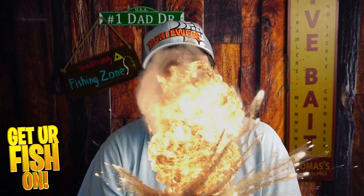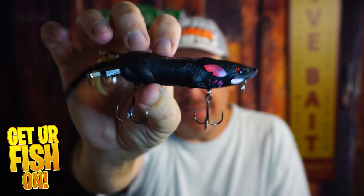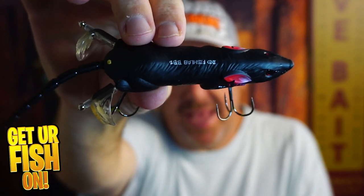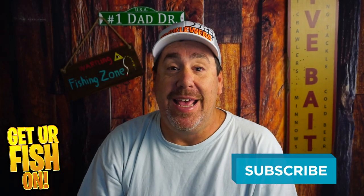Do you like topwater explosions? Those giant explosions? If you do, you should look into the Fish Lab BBZ BioRat. It's a hard plastic topwater bait that's gonna get lots of bites. Before we get into it, if you like this kind of content, hit that like and subscribe button — it really does help the channel.